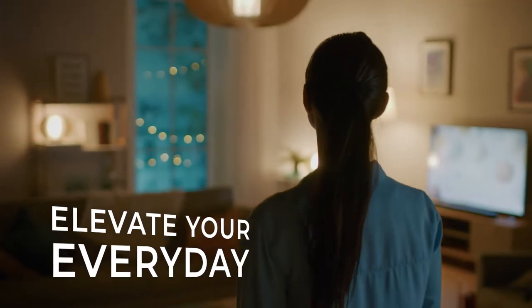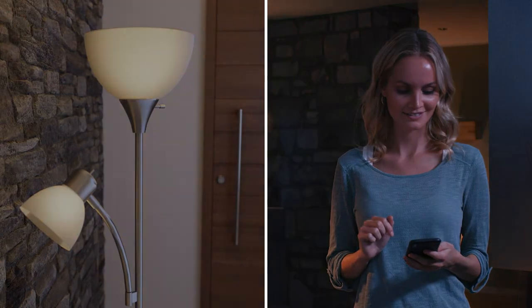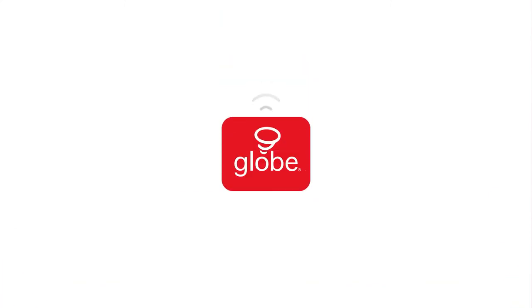Elevate your everyday lighting with Globe's Gen 3 Smart Bulb. Globe — smart home made easy.